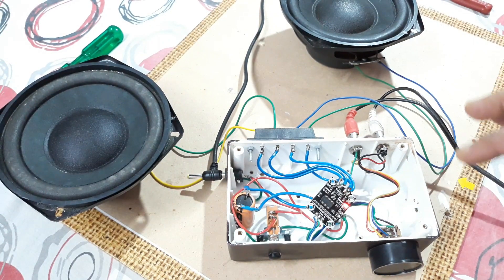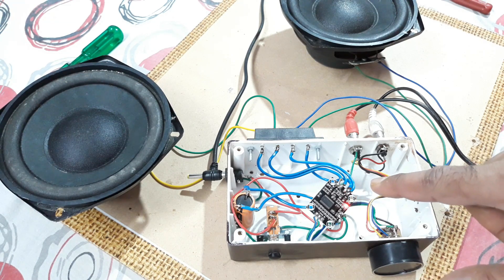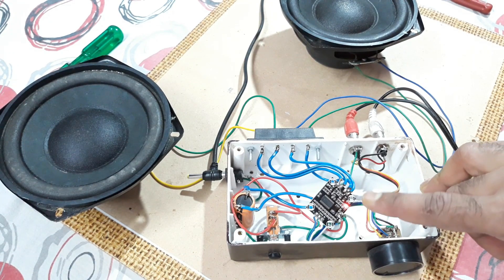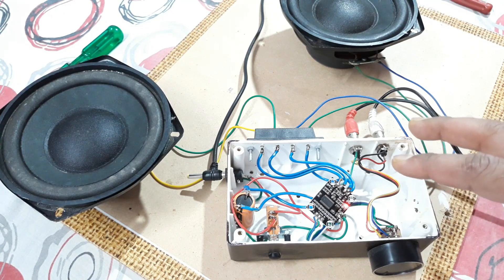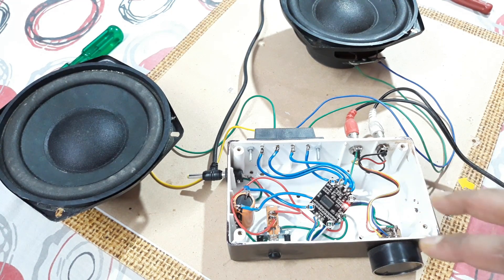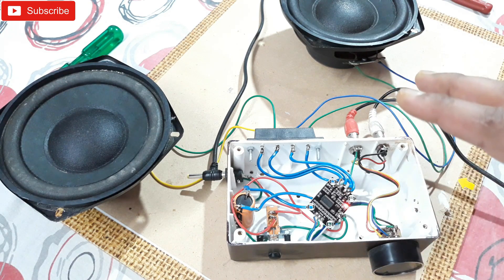So that's it — that was the unboxing and testing video of this TPA3110D2 Class D amplifier chip. This thing cost me around 80 rupees only from a local store. For small projects, small desktop speakers, or bookshelf speakers, this kit is very good. You don't need to spend much money on the amplifier.